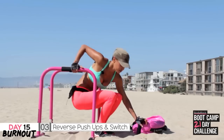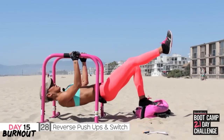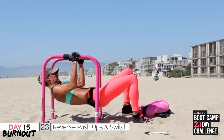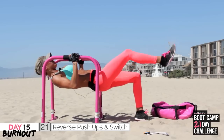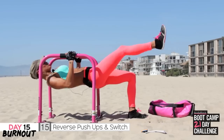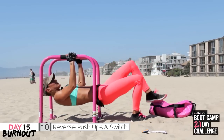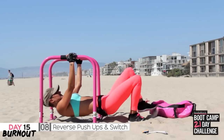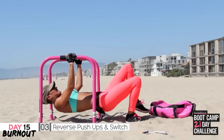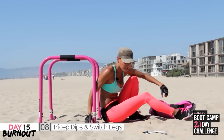We've got reverse pull-ups and push-ups — let's go. Come on, all the way. Push, come on push — last couple. Awesome job.